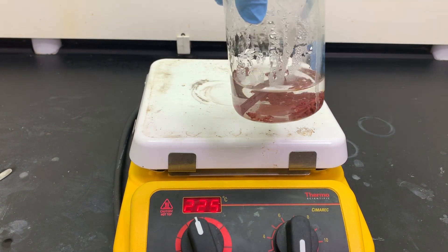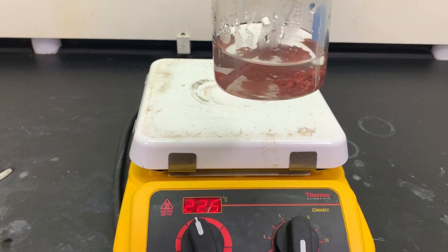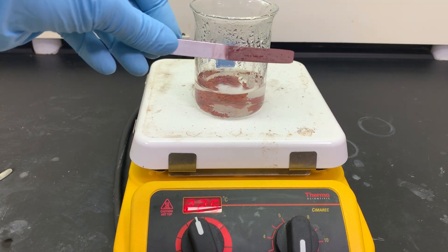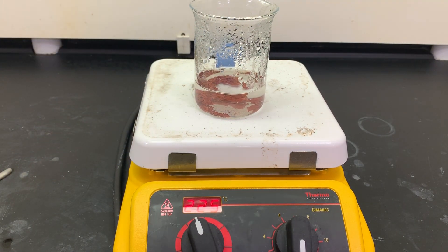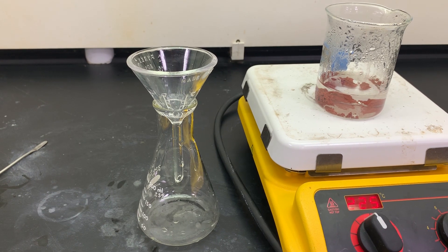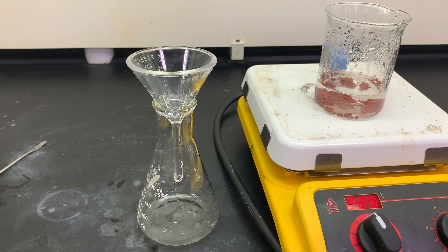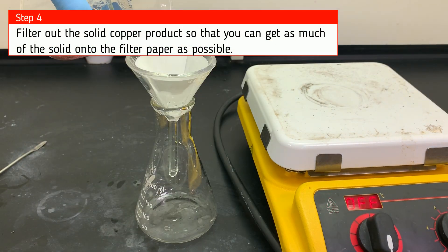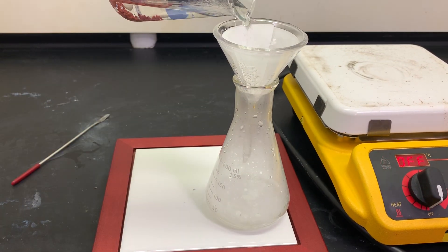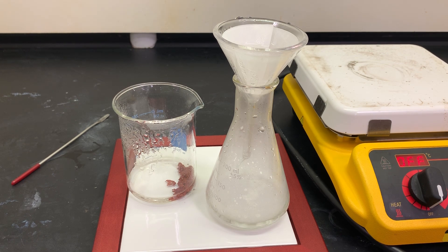Now would be an excellent time to record observations of your products. Into a glass funnel and on top of an Erlenmeyer flask, we are going to separate out the copper from the solution.